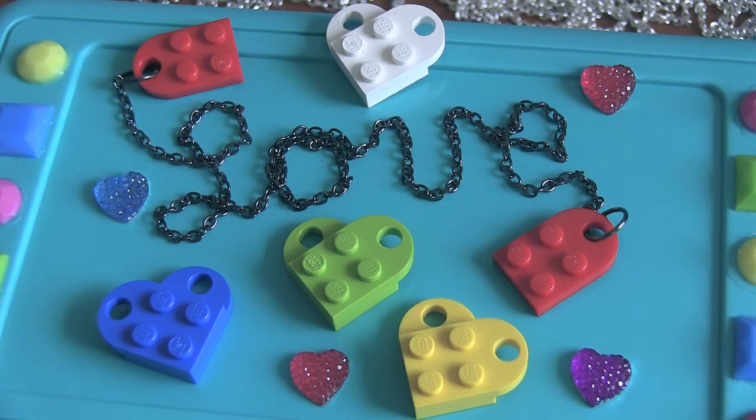Hey guys! In this video I'm going to teach you how to make a LEGO heart necklace. You can use this tutorial to make one for yourself, or you can make a BFF necklace for you and your bestie. So if you have old LEGO pieces that you're not using, this is the perfect tutorial for you.